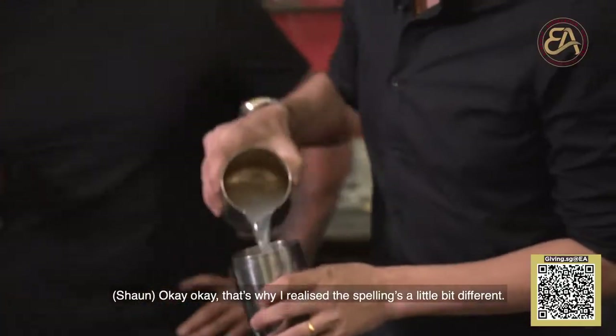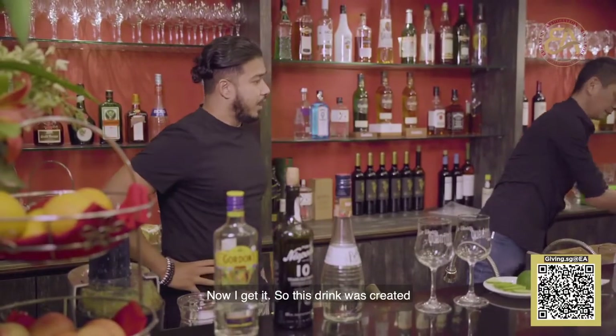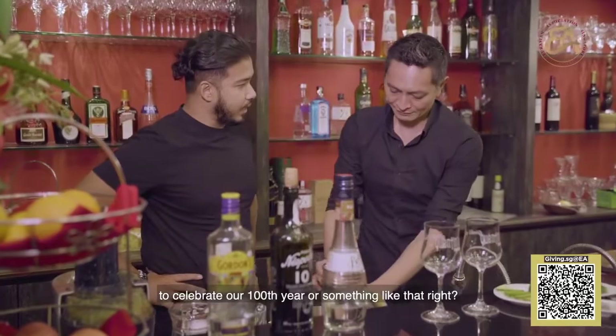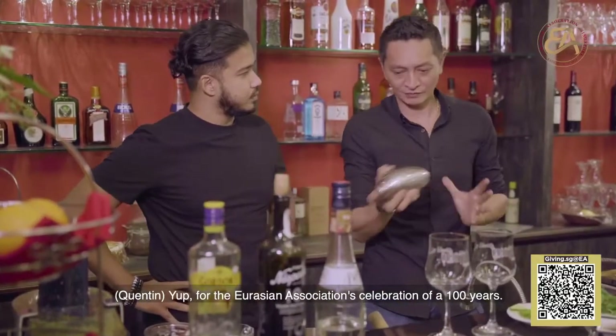That's why I realized the spelling is a little bit different and now I get it. So this drink was created to celebrate our 100 years — for the Eurasian Association celebration of the 100 years.